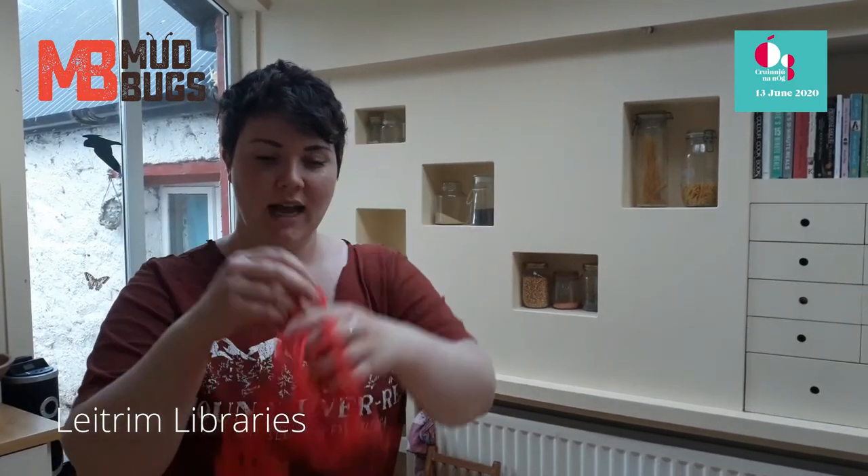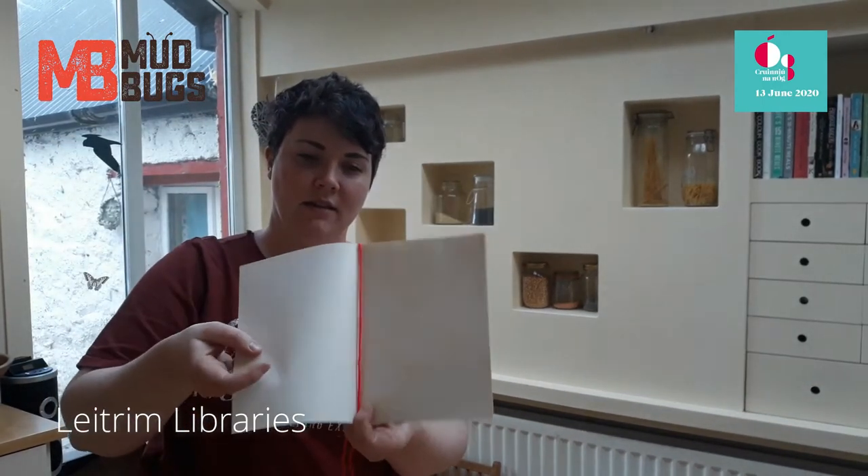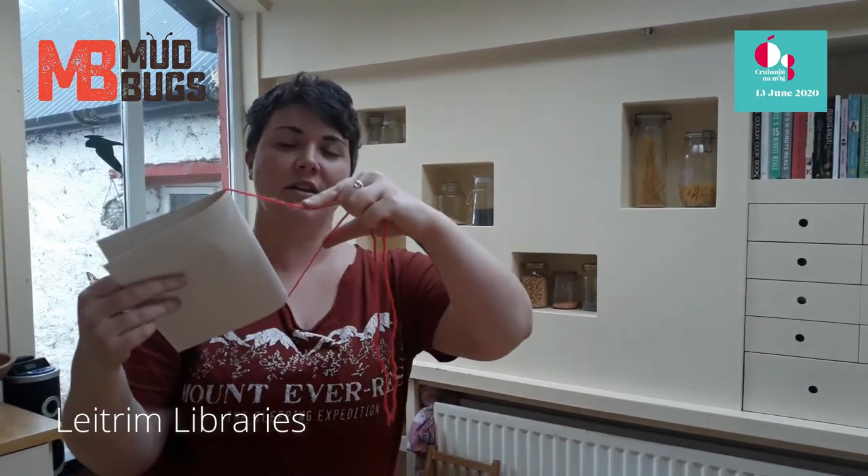When you've got that done, take your string or wool and cut off a nice long piece that's going to wrap around the paper. As you can see I've cut it and all I'm doing is tying it here at the spine of the book — just a double knot, or you can make it look pretty with a bow, or even braid a nice little plait on the end.